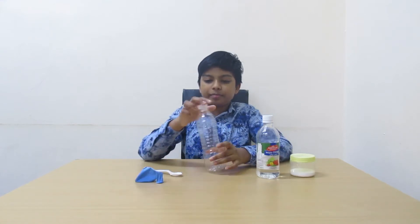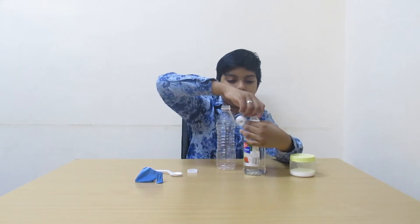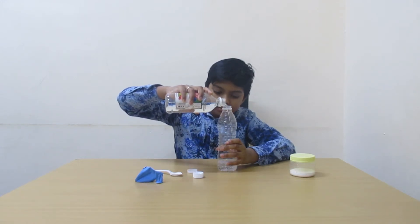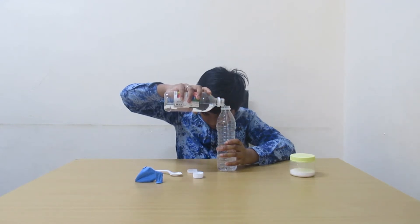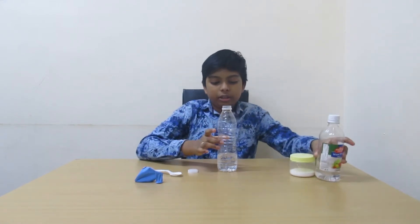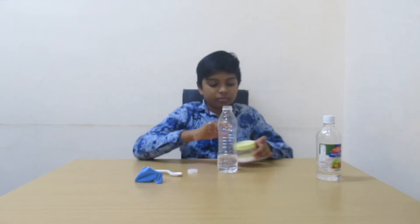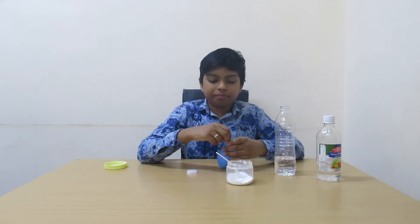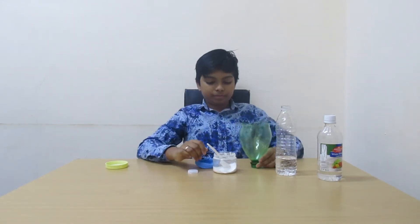First, take the bottle and pour some vinegar into it. Now I have poured some vinegar. Take some baking soda and pour it into the balloon. Now I have to take a funnel.